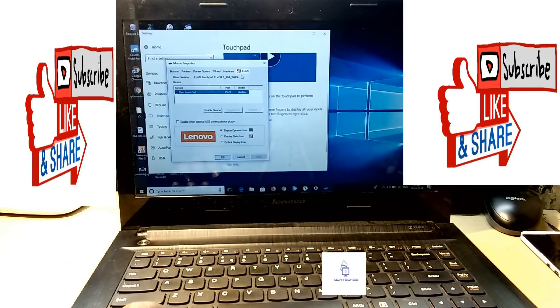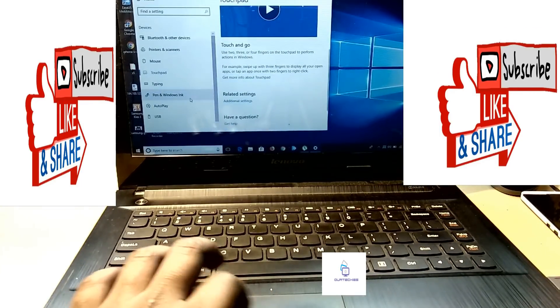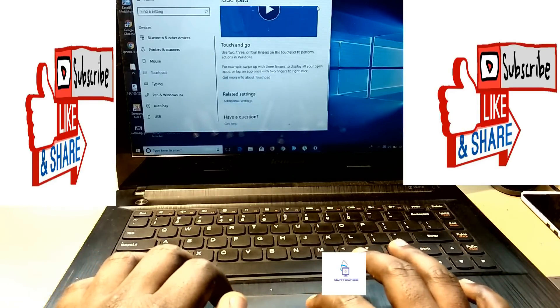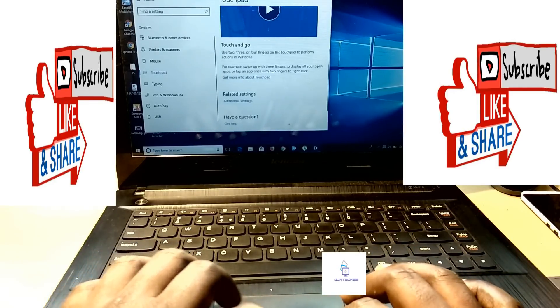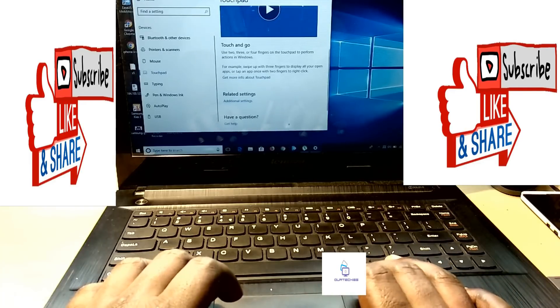In the additional settings, go to the LAN tab and you can see the touchpad is disabled right now. Simply enable it and click OK. Now let's check — the touchpad is completely working and the keys are also working.